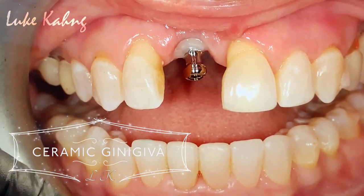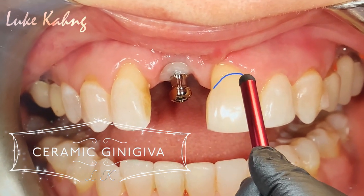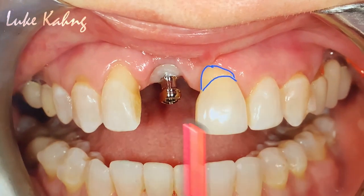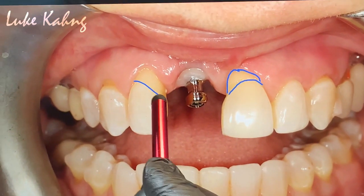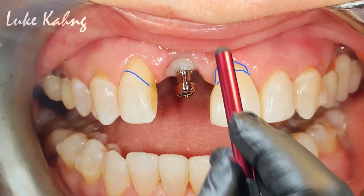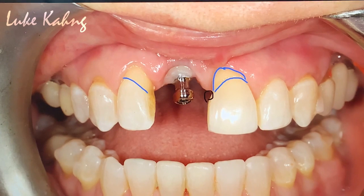Single crown, the top. What I'm talking about is here. This is a root exposure. Root exposure, so I have him do. The other problem is the black triangle here. We're trying to get rid of this.